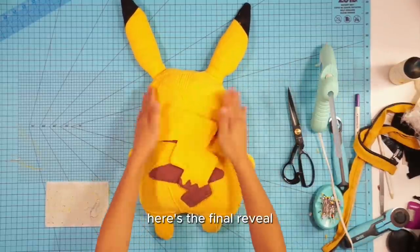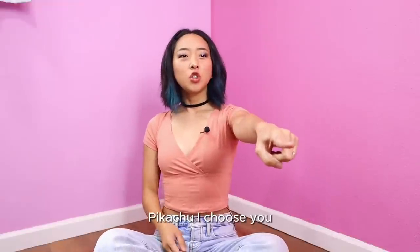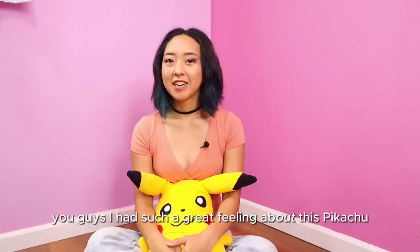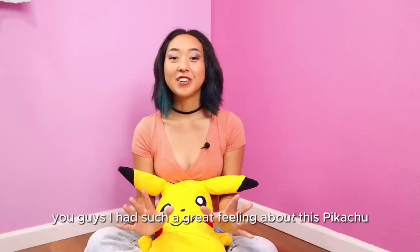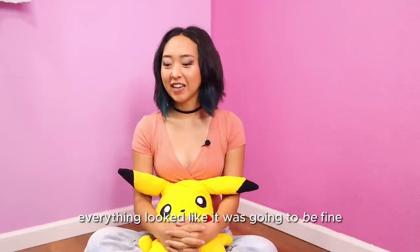Here's the final reveal — Pikachu, I choose you! I had such a great feeling about this Pikachu while I was making it; everything looked like it was going to be fine.